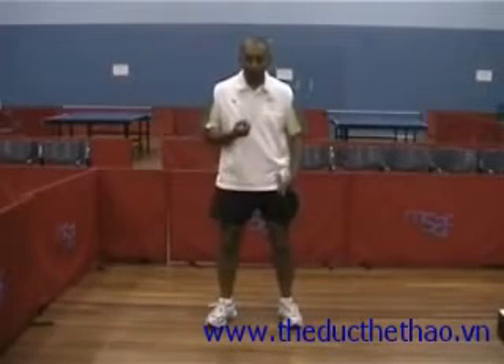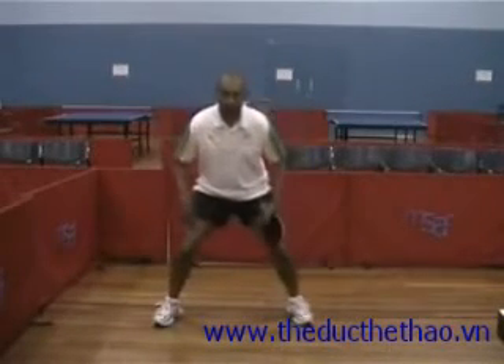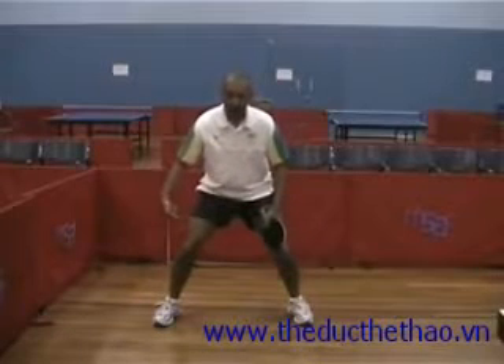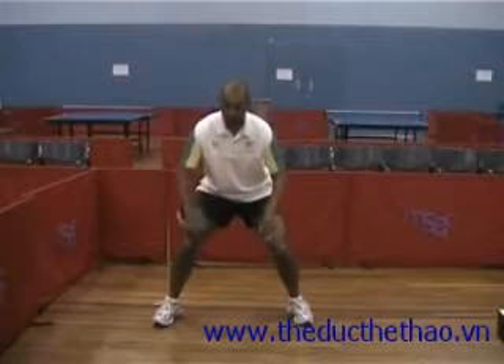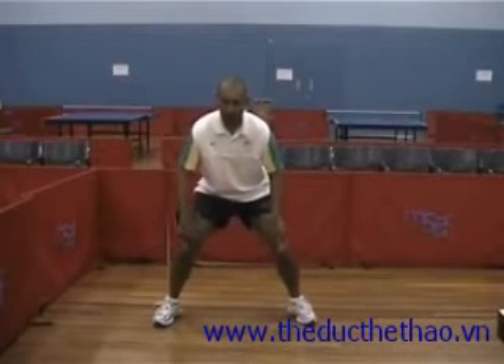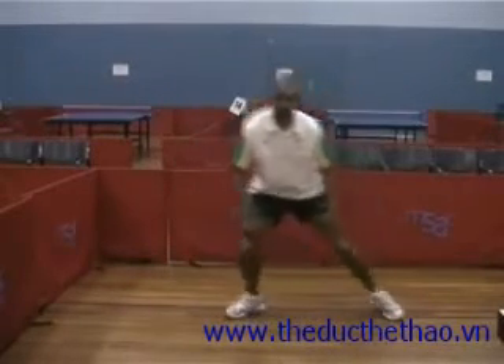As you start to get better and stronger with your legs, what you can actually do is basically jump sideways both ways — almost like you've got a steel rod between your knees. So your upper body stays quite still and you're just pushing left and pushing right.